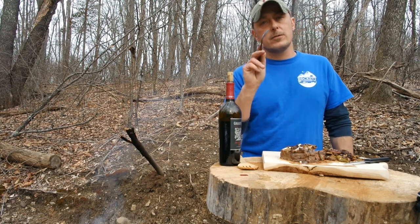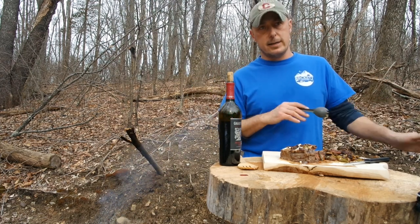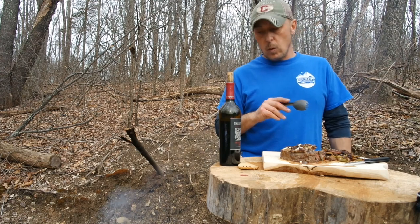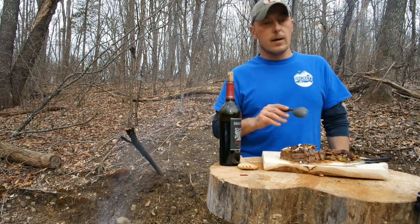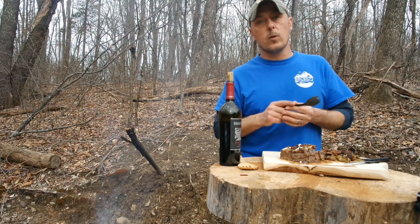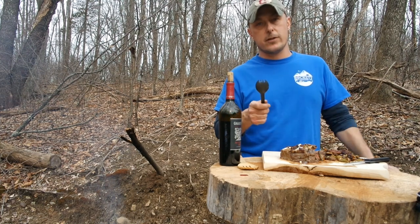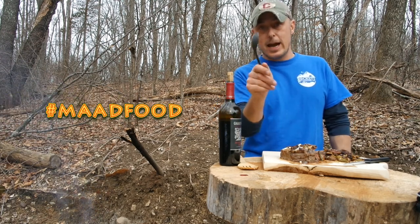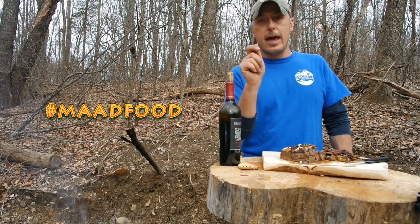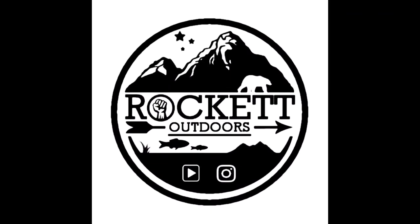I just want to thank all you guys for coming out. Stay tuned for more videos — we're going to be doing more hiking, camping, all kinds of stuff, and I'm going to be doing cooking videos and those dehydrated videos here and at day camp. I just want to thank all of you for all your support — I appreciate every single one of you. Friday nights, Frosty Fridays, we're still doing that live stream at 7 p.m. Eastern, so join us for that. Mad food, hashtag mad food — Rocket Outdoors, see you on the next one!